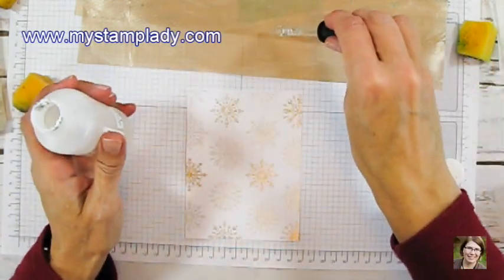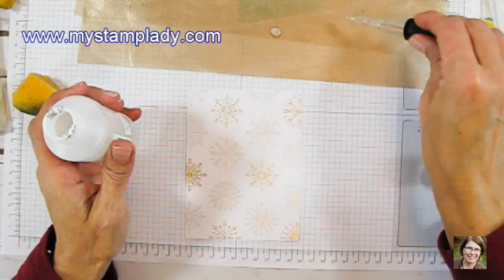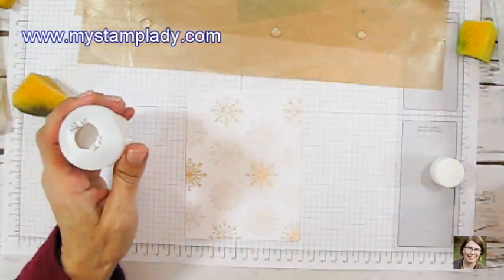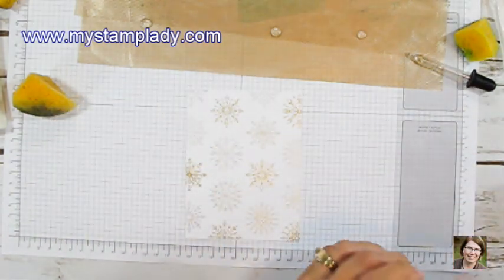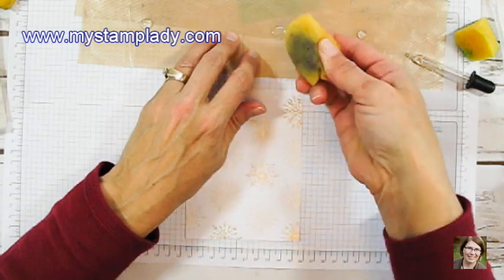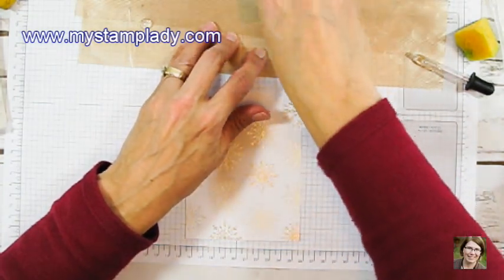I've taken a little bit of glycerin and just kind of dropped it right in front. Since I'm going to use other colors, I made a few drops of glycerin onto my oven sheet. Then I take my sponge and just dab it into the glycerin and pick up the Pool Party.